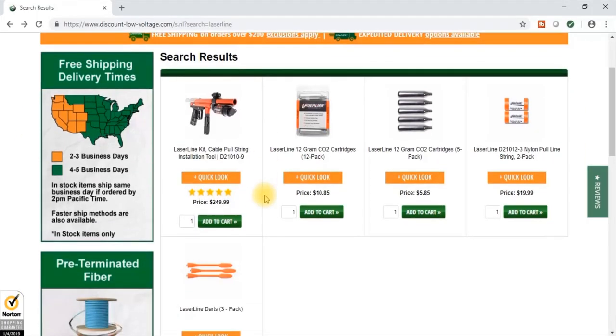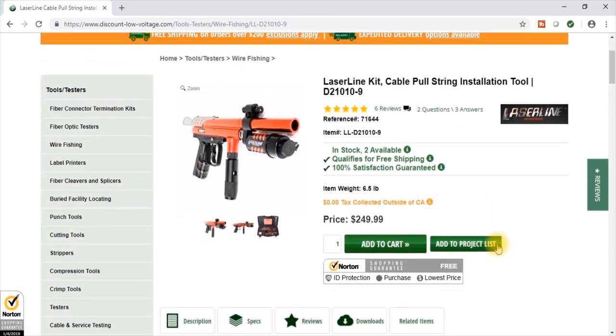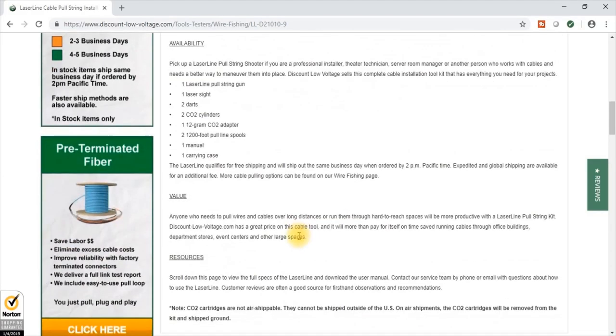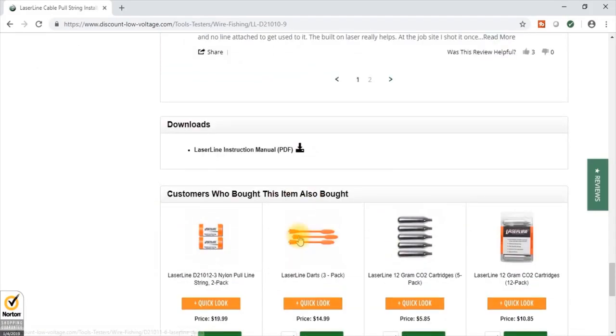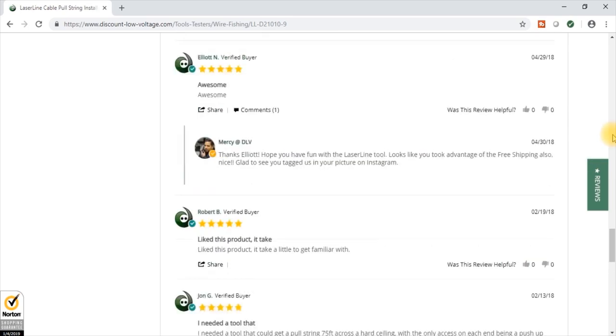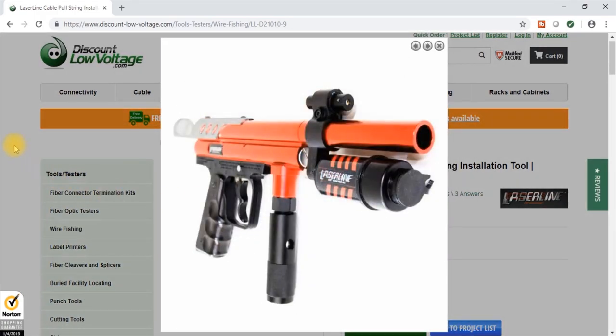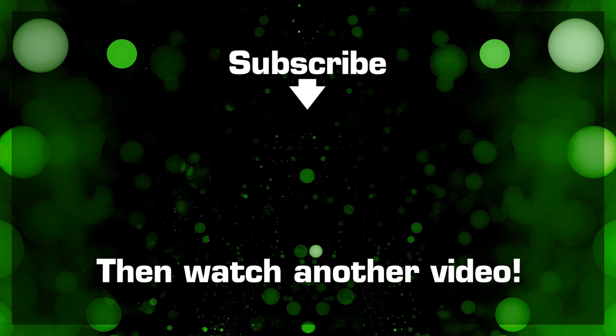On the website we do have all the string, cartridges, and more darts available to order online. There's also more information on the gun and the kit. We do have these in stock typically. There's more information as far as what else is involved, detailed spec sheets, and the instruction manual. There are also some testimonials — one of them is really good, and keep in mind these are verified buyers. This will save you a ton of labor out in the field and save you a headache probably. Order online at discountlowvoltage.com. Thank you.